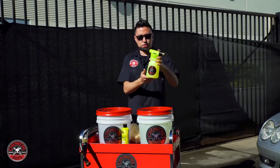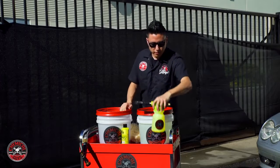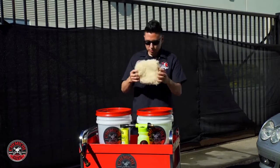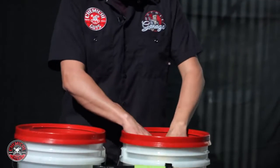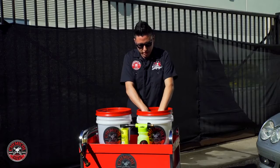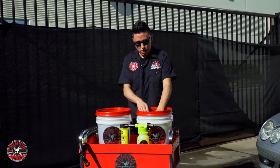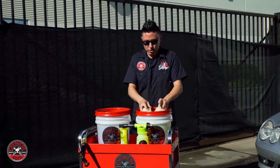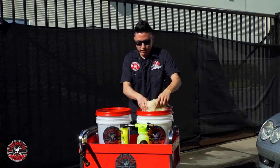Mix about three ounces of soap with the rest being water in with a foam gun. Now you can see the fluffy Bearclaw Car Wash Mitt — I'm going to dunk it here in the water. You'll see just how much water this mitt holds. It holds a ton of water and a ton of suds, which makes it a great car wash tool on any sort of vehicle.